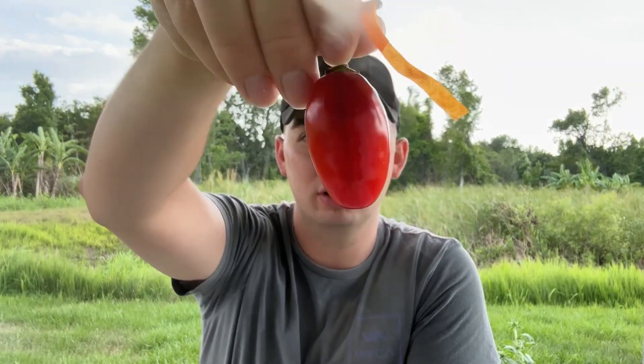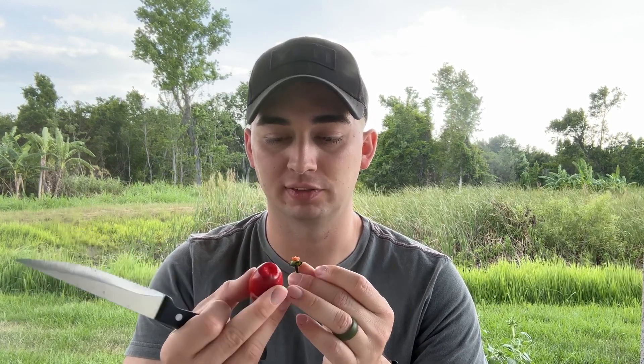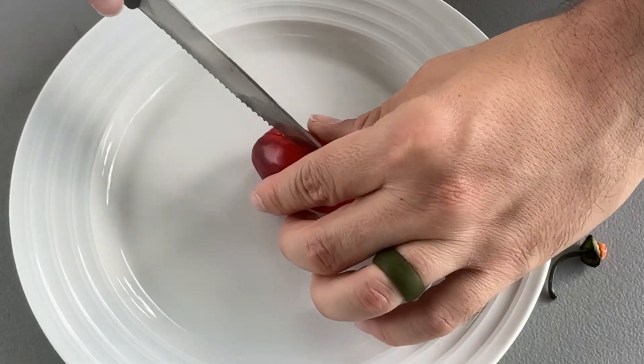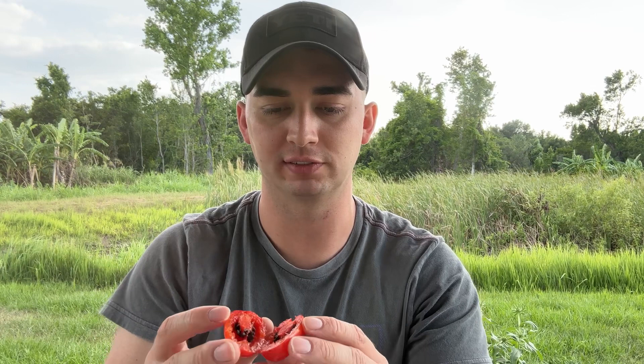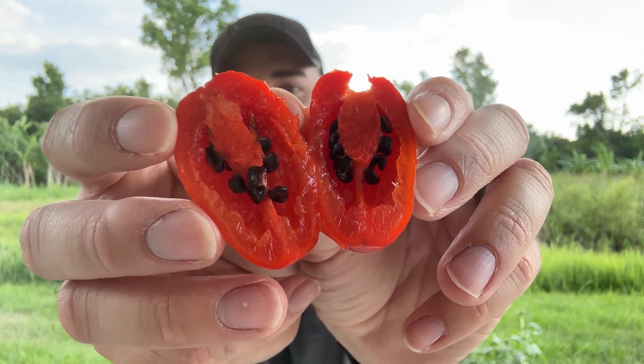To stay on topic: this is Rocoto Montufar, capsicum pubescens, and I'm so excited to try it. The stem came off pretty easy. As I'm cutting into it — watch this — juice is literally bubbling out of it. It's thick-walled; it looks a lot like the rocoto pictures I've seen from other reviews. It has black seeds, which is completely normal for capsicum pubescens — that includes rocoto, manzano, and all those types of peppers.